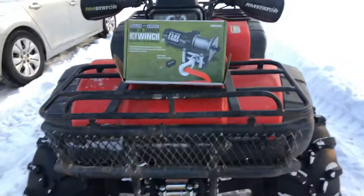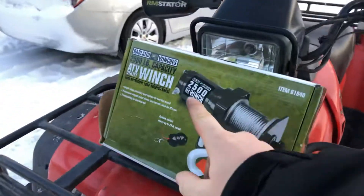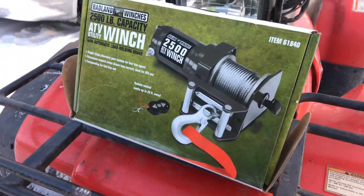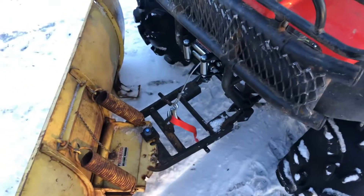Hello, everybody. I'm here today to review this Badland winch, the 2,500 pound from Harbor Freight. I've had it for a couple weeks now, and I've used it just on my plow so far to plow the driveway.